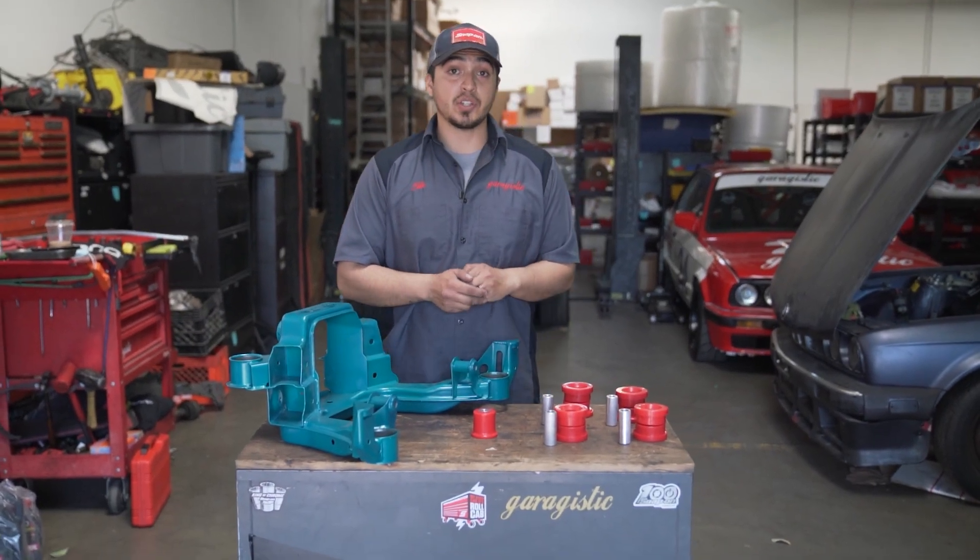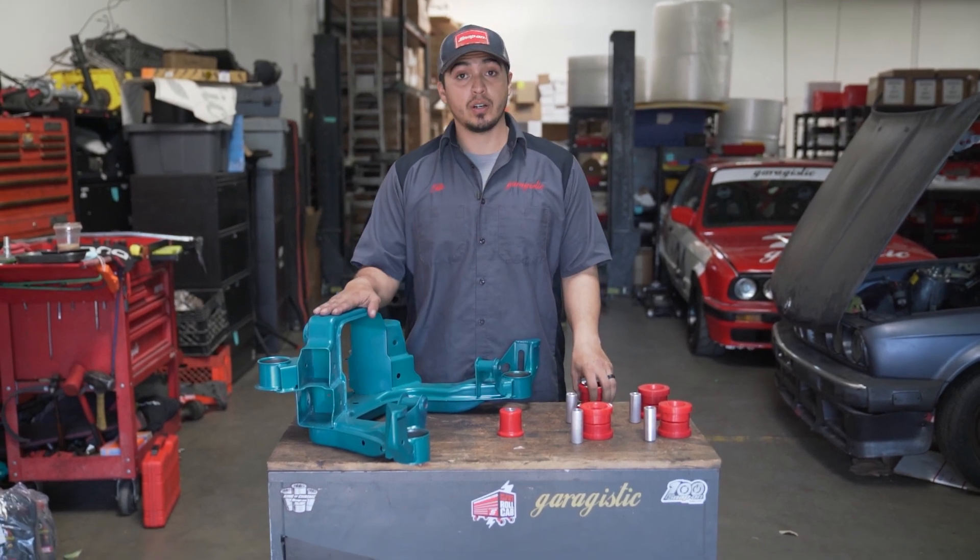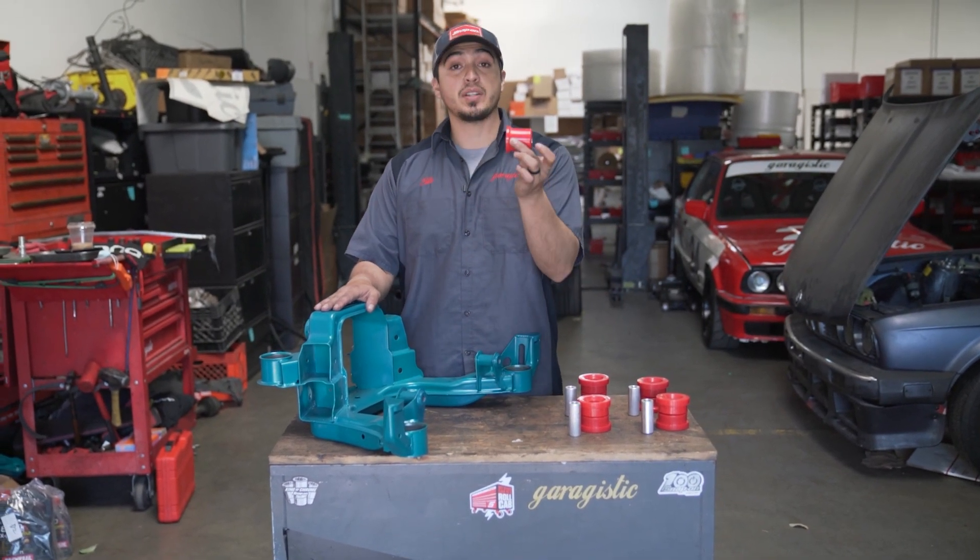Hey guys, thank you for tuning in. Today I'm gonna show you how to install E36 rear subframe bushings into your rear subframe and also the front diff carrier bushing.